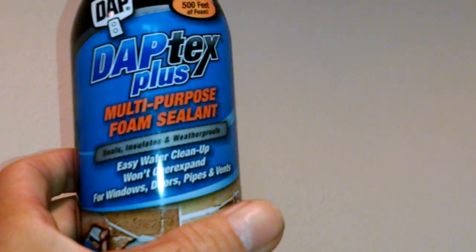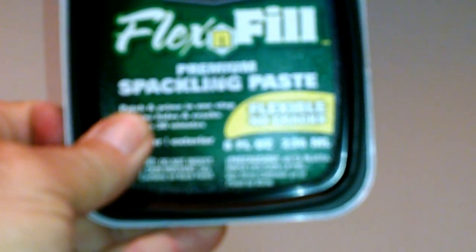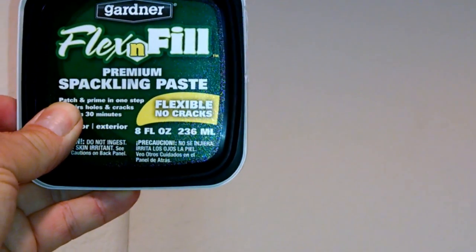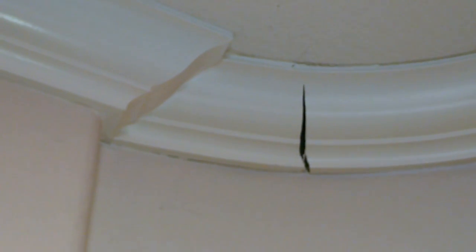What I came up with is this: one of those expanding foam sealants — it's pressurized with a little tube — so I'm going to fill that area behind there with a few shots of this and let it dry. Then I've got some spackle that's supposed to be flexible — it says 'flexible, no cracks.' After I've got some backing to it, I'll fill the crack in, and then I might go over the very top layer with a silicone sealer, which is very white and would blend in pretty good, then throw a coat of paint on top.